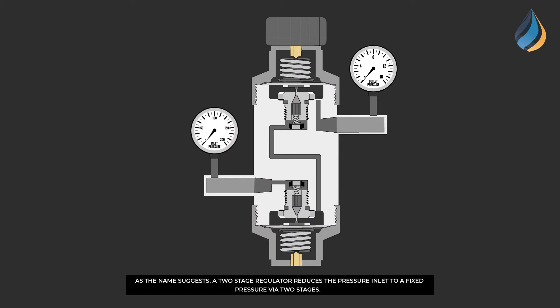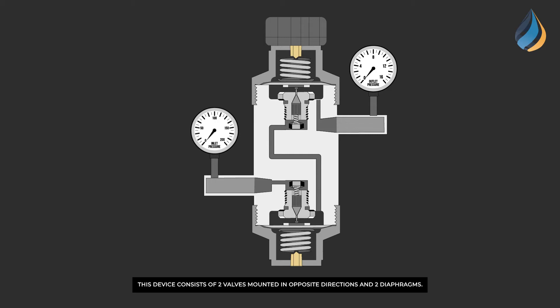As the name suggests, a two-stage regulator reduces the pressure inlet to a fixed pressure via two stages. This device consists of two valves mounted in opposite directions and two diaphragms.